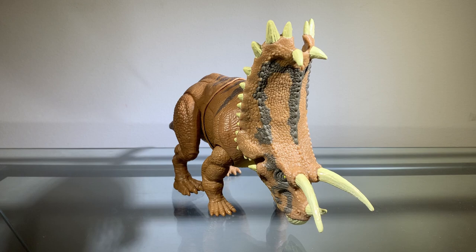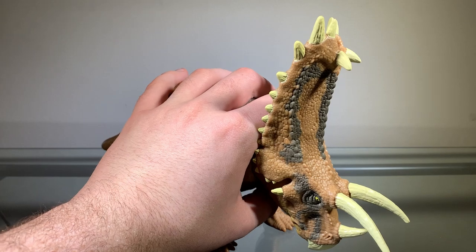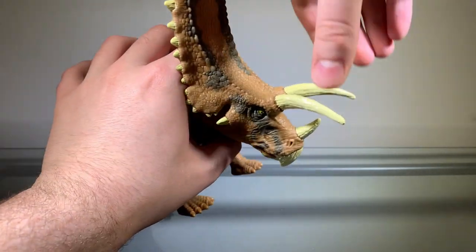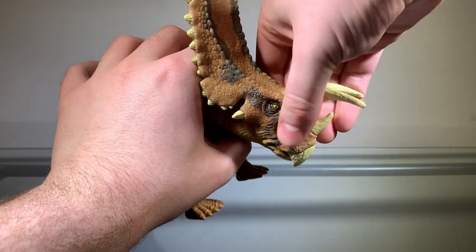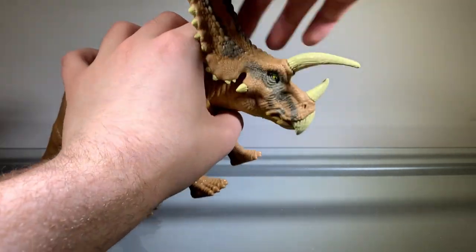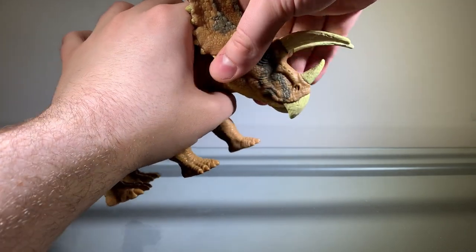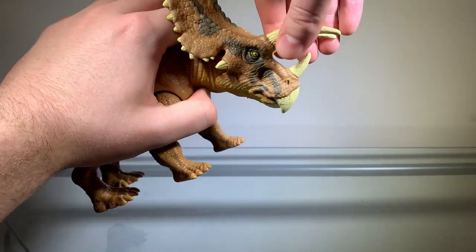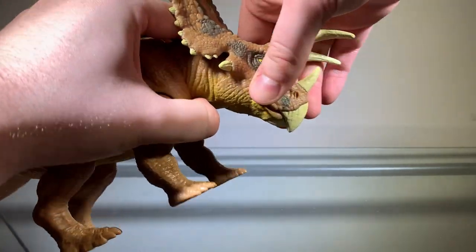Now we'll take a look at the articulation, and the articulation on this figure is pretty cool. Something I want to point out — this isn't really articulation, but I really like how the head is made out of this rubbery material. It really does feel like a counter figure. I just think it's really cool how they use rubber for the head here — I wasn't expecting that, so the fact that they did that is actually really cool.